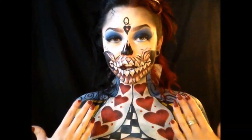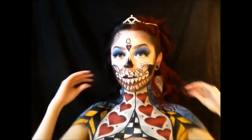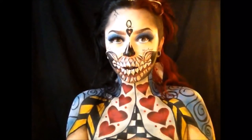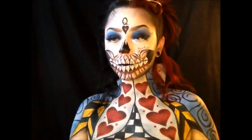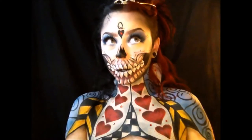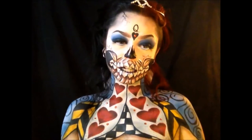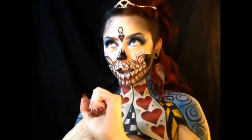This is my second character in my Nightmare in Wonderland series, the Decaying Queen of Hearts. I hopefully have three more characters coming in this series that I can hopefully finish before the movie comes out at the end of the month. I still want to do Alice, the Cheshire Cat, and the White Queen, so we'll see how that all goes.